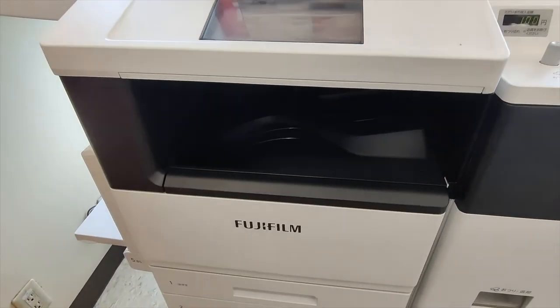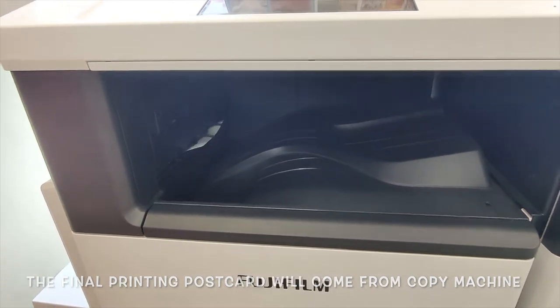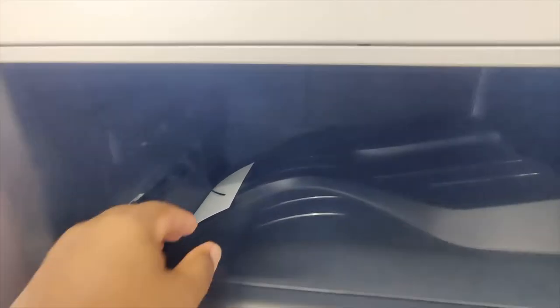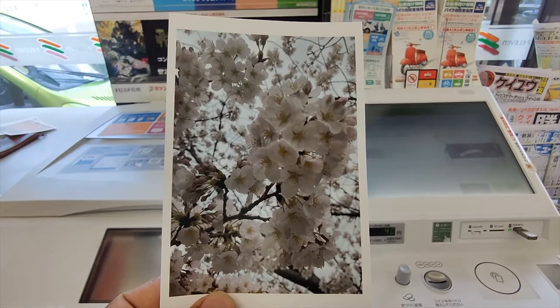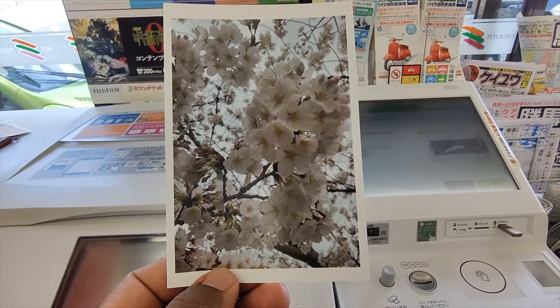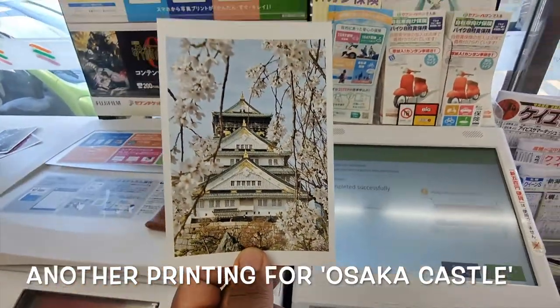The print will come out here. Here you can see — it's the sakura! Wonderful printing. Here is our printed copy. Wow — Osaka castle too!